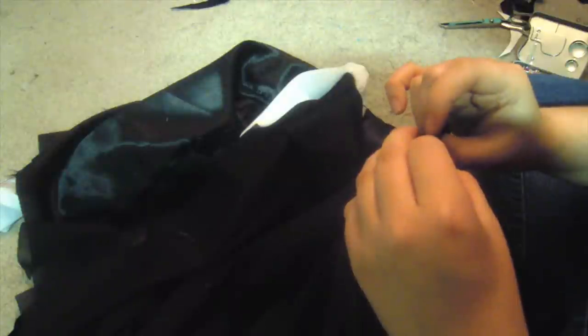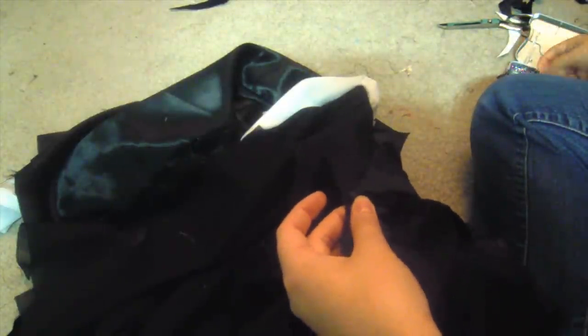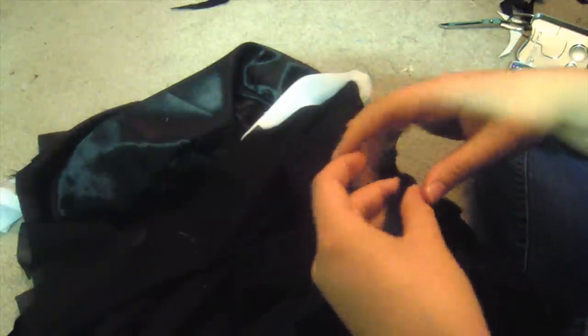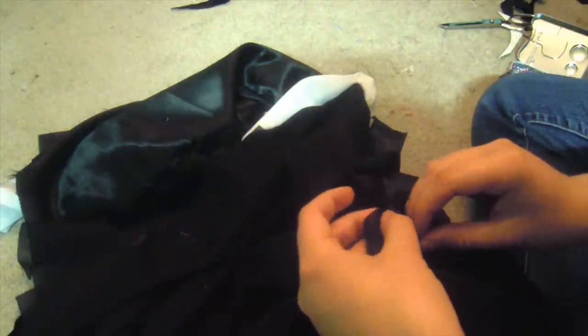Throughout this whole project you'll want to iron the fabric in between each step — it makes the whole process a lot easier. Flatten out the seams and pin. Pin around the entire thing except for a little space on one of the overlapping flaps of the vest — leave a space open so you can flip the entire thing right side out later. For now, pin the rest, matching the tails up, and sew them.